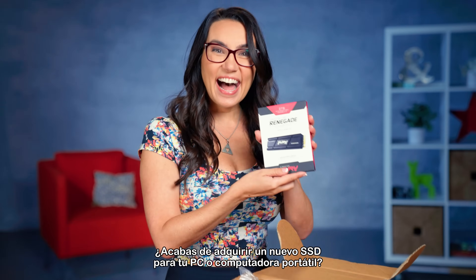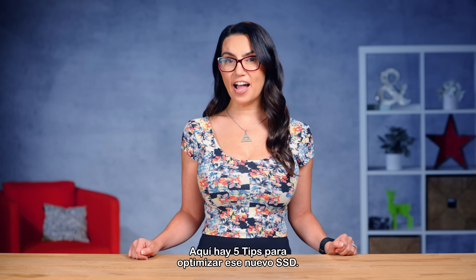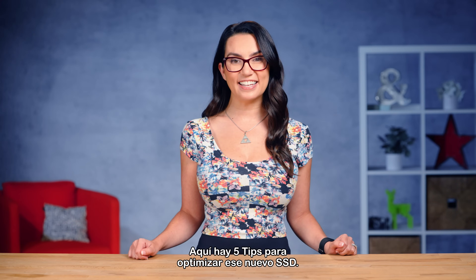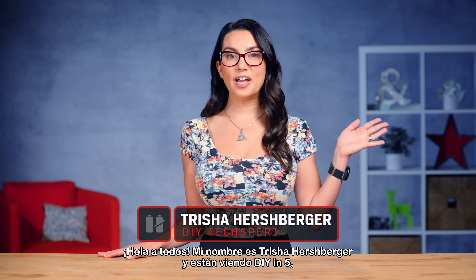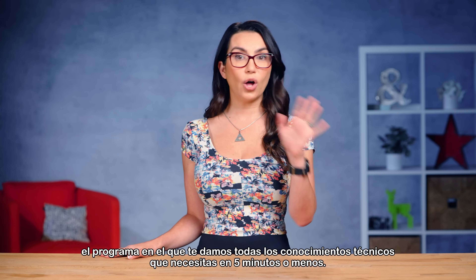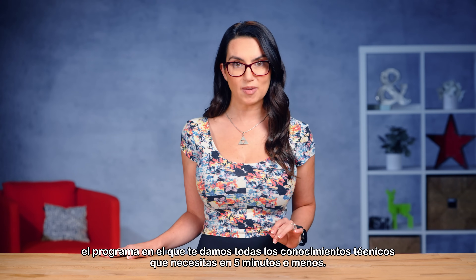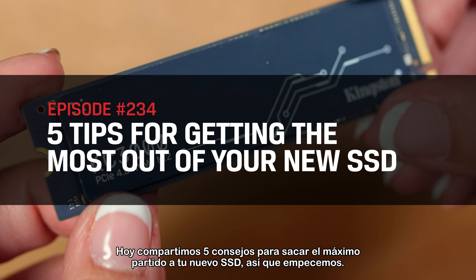Just got a new SSD for your PC or laptop? Congrats! Let's make the most of it — here are 5 tips to optimize that new SSD. Hey everyone, my name is Trisha Hershberger and you are watching DIY in 5, the show where we give you all the tech know-how you need in 5 minutes or less. Today we're sharing 5 tips to make the most out of your new SSD.